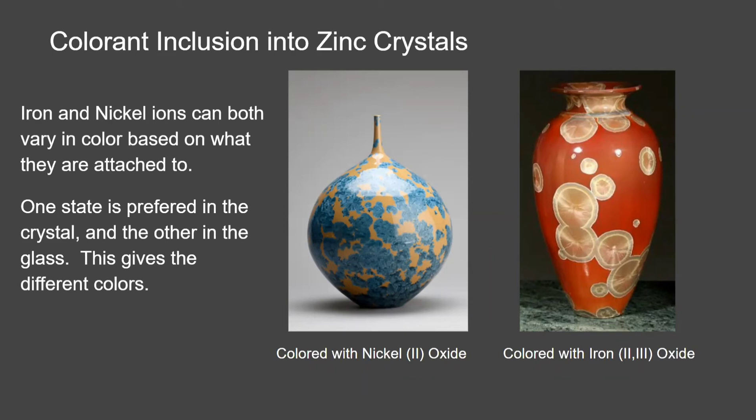Now we're going to talk about colorants. It's the same concept as simple chemical tests — the difference is we use those colors for information, while pottery people use them to get more beautiful colors. One example is nickel: when it reacts with silica, it gives a brownish-yellowish background color, and when it reacts with zinc, that's what produces the blue or navy blue crystals.